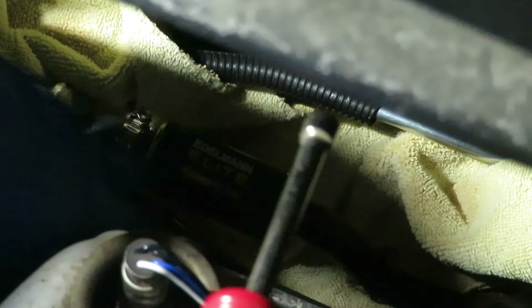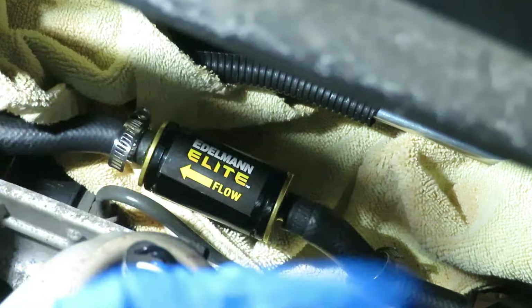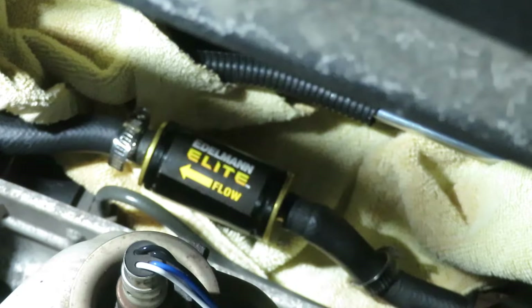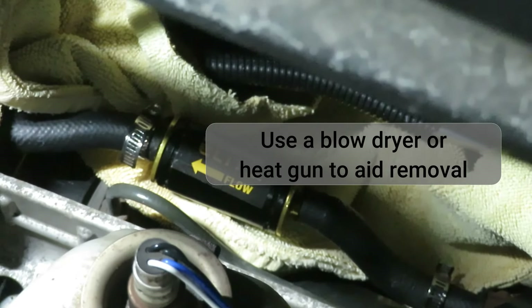Now we're going to check the filter three months later. Got a towel under here to pick up the inevitable spill. I'm going to plug it with just a bolt — a three-eighths inch bolt. If it's cooled out, softening it up might help.